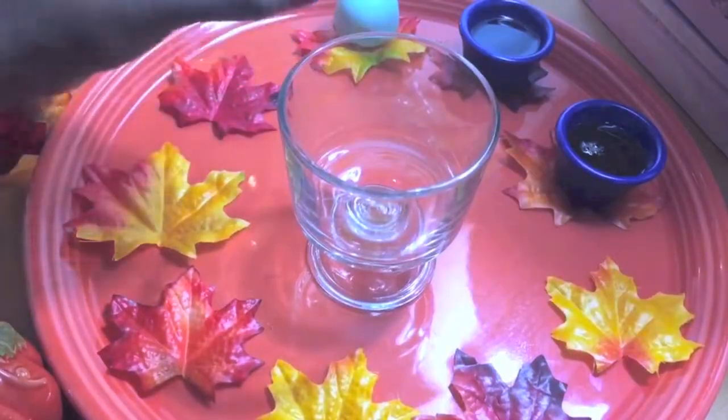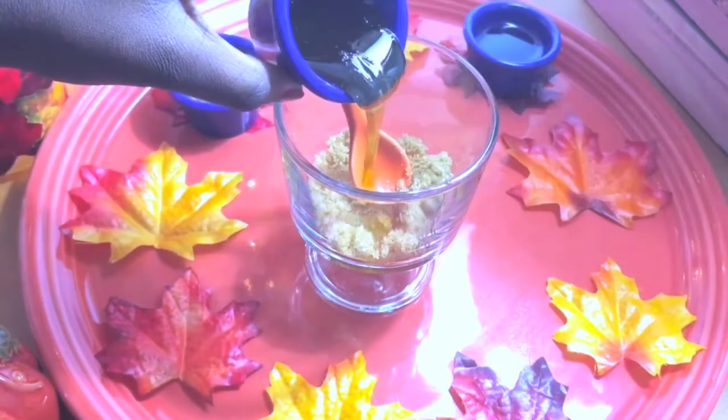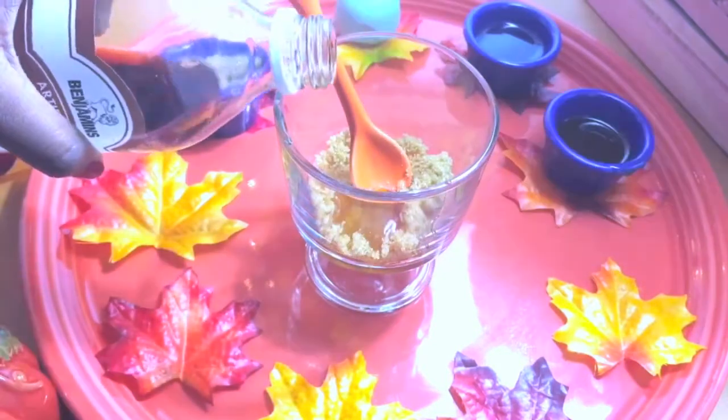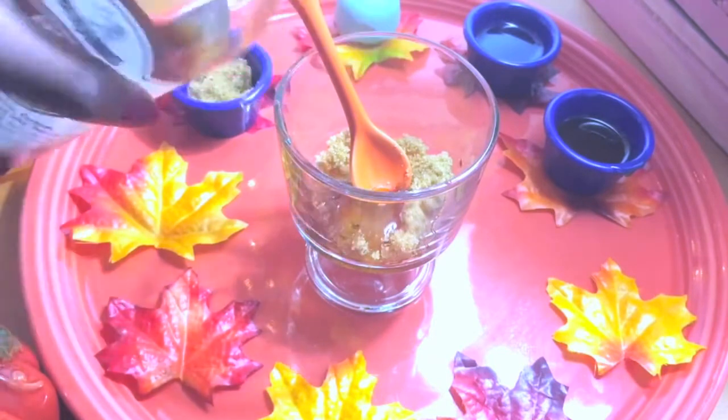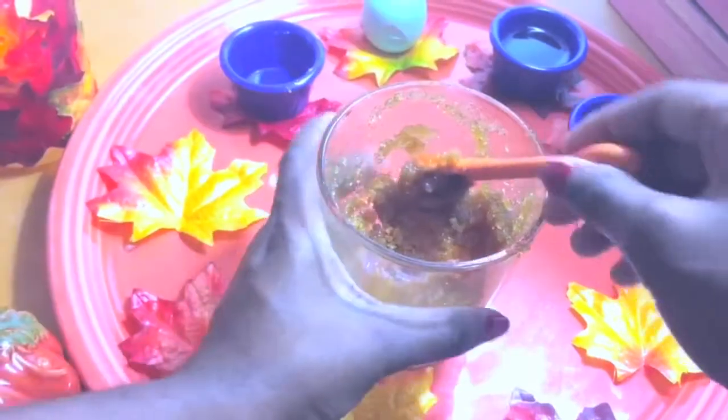In a small mixing bowl, mix together one tablespoon of brown sugar, a fourth teaspoon of olive oil, a half teaspoon of honey, and a quarter teaspoon of vanilla extract. After mixing for a few minutes, it should start to look like this, and you can just set it aside while we work on the next lip scrub.